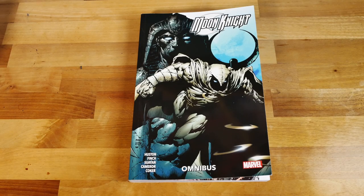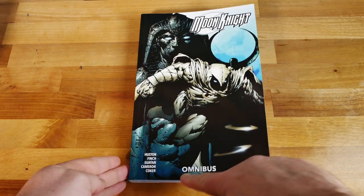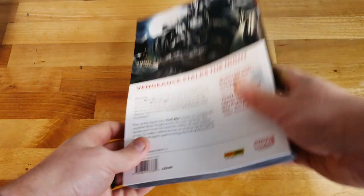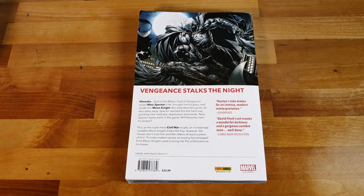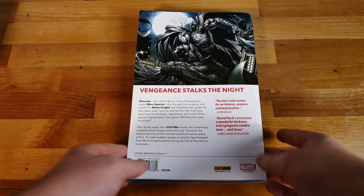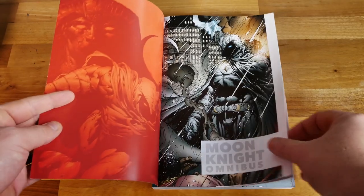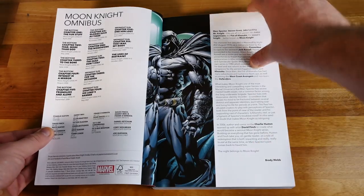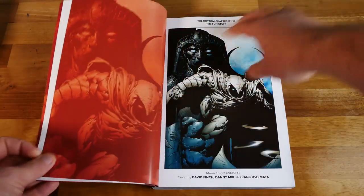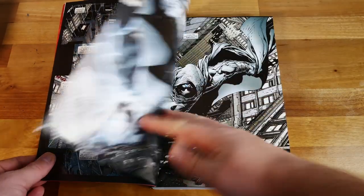We've got the Moon Knight Omnibus from Marvel — this is the Charlie Houston run, and it is branded as an omnibus, not just a complete collection. Whether that's Marvel cashing in on the fact people like collecting omnibuses, I don't know. On the back you get a rundown of what it collects: Moon Knight 2006, issues 1 to 13. You get the normal blurb on the inner page and some nice artwork leading you into the story.